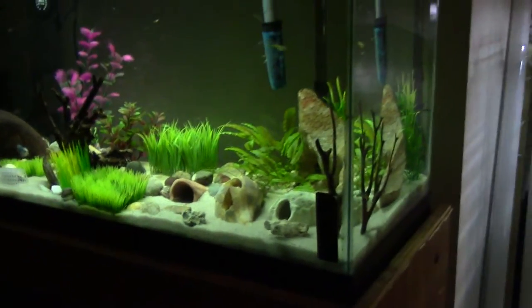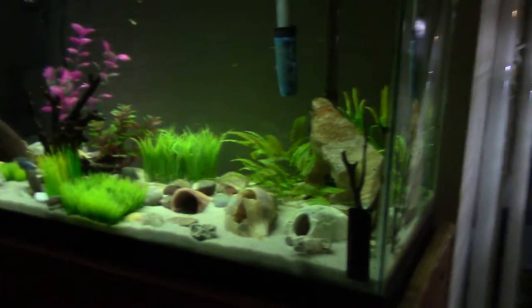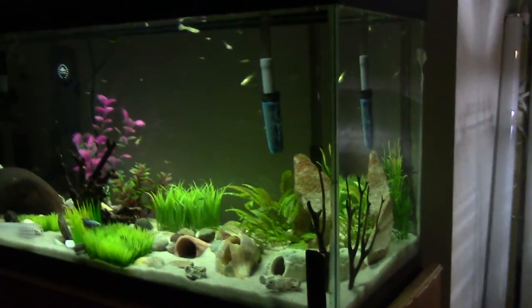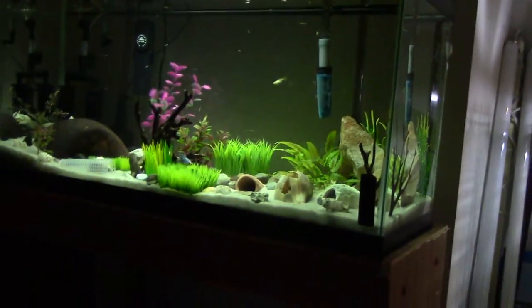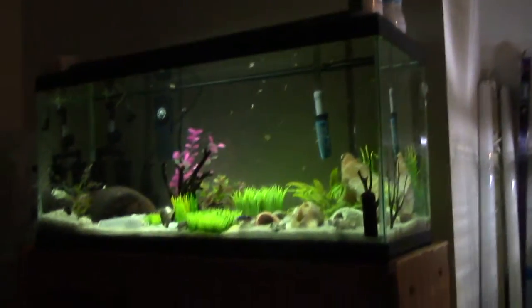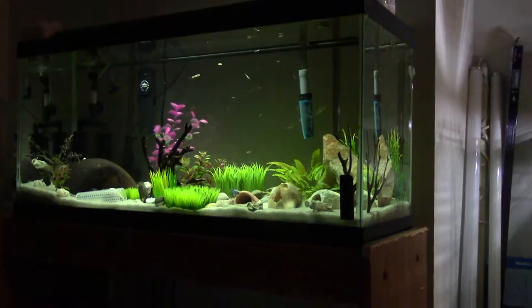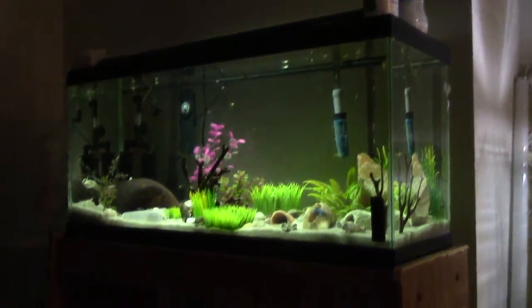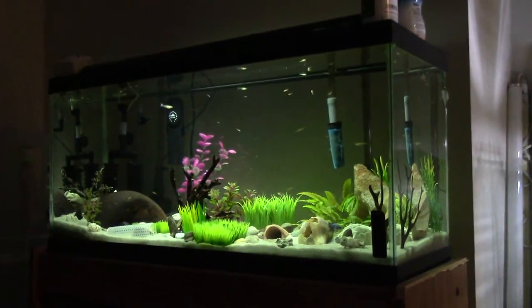So yeah, thanks for watching guys. Let me know what you think of this tank, what I should do, any ideas for above cover. How about a good T8 light that would work on here? What's the best T8 aquarium light you know of? Thanks for watching guys, I'll see you in the next one. Adios.